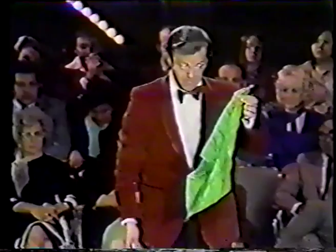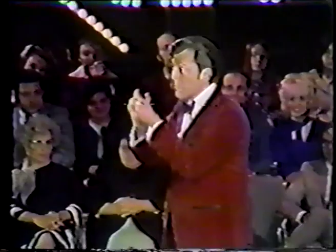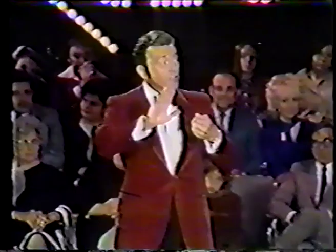Now, the first thing that I do is take the handkerchief like this and wave it up and down. You will notice that as I wave it, the handkerchief gets smaller and smaller and smaller. And pretty soon, you can't see it at all. Then I reach in my pocket, I remove the half dollar, I wave it over the handkerchief, I say the magic words — magic circus.